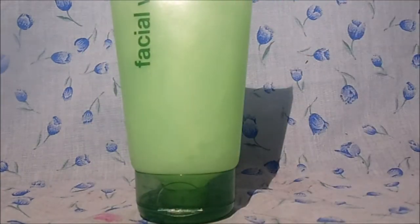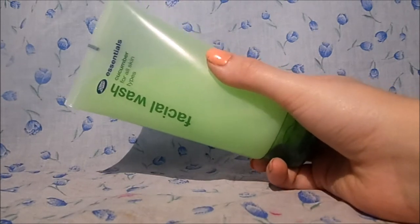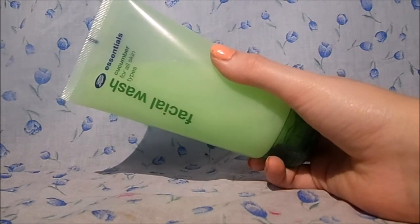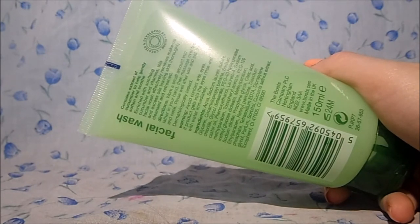Moving on to the facial wash. This is the second one I've bought — it's the cucumber facial wash and it's safe for all skin types. It has 150 millilitres of product. The directions say to work a small amount into a lather on your hand, massage over the face and neck, rinse well, and pat dry.